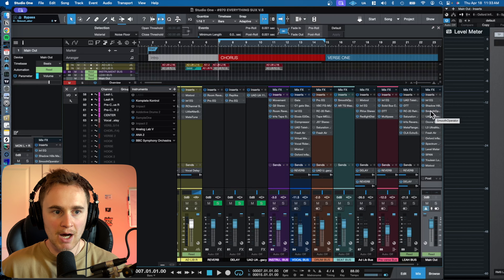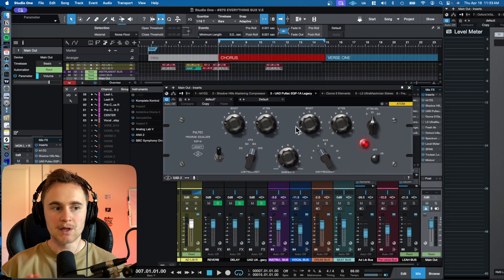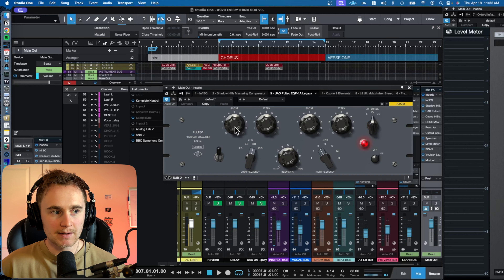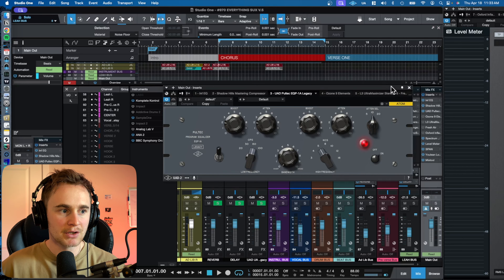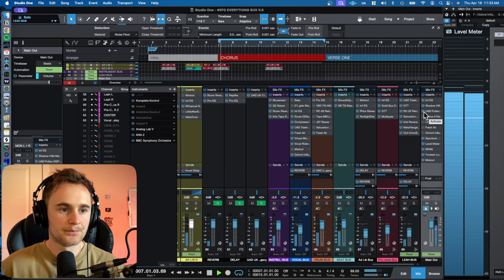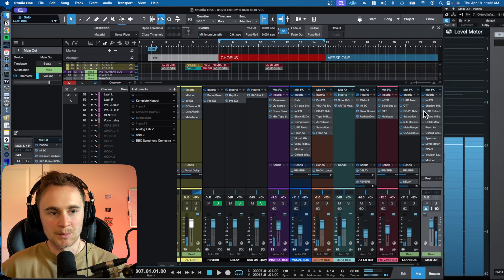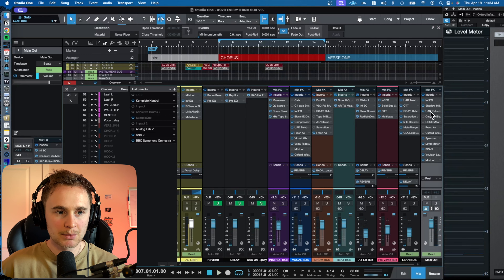But for this song I did the Pultec trick instead. Look up the Pultec trick — you're basically boosting some of the low frequencies and then attenuating some of the low frequencies. A lot of mastering and mixing engineers use this plugin just to get a really fat low end. To me it just gives the low end a lot more punch, so for this song I used the UAD Pultec.